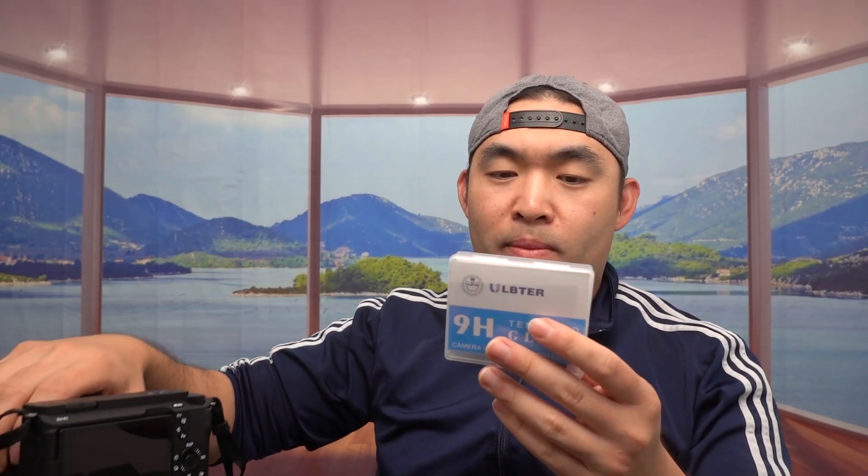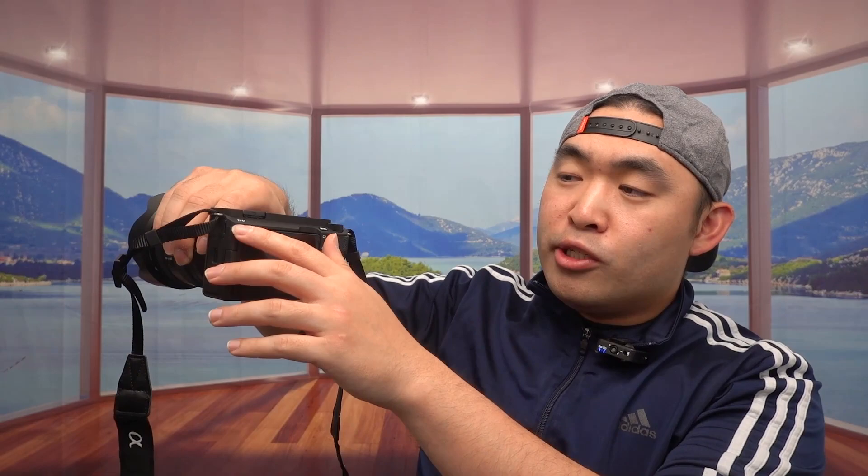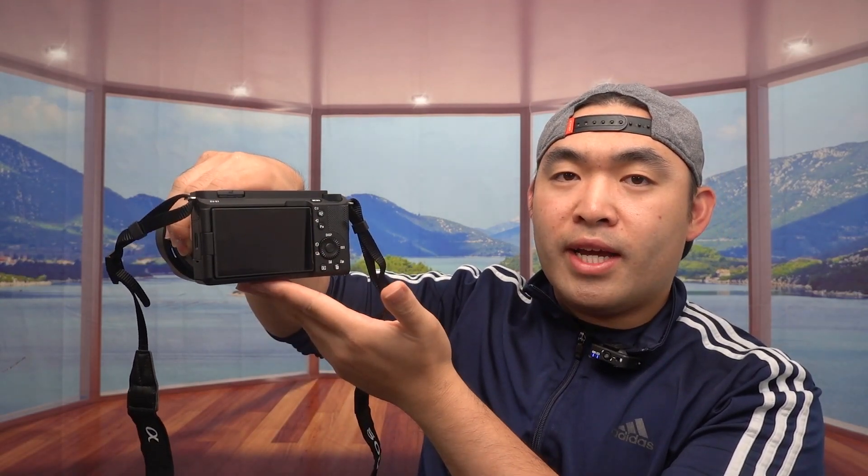Hey G Squad, welcome back to another episode of 'Is It Worth It.' Today's episode we got this cool down here — pretty much what this is is a tempered glass screen protector used for a camera. This particular one actually fits the Sony ZV-E1 that we do have right here.